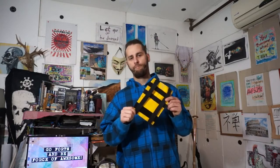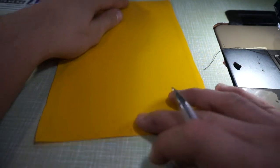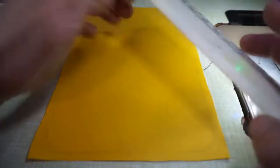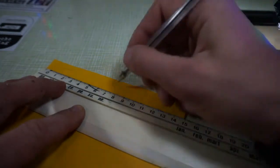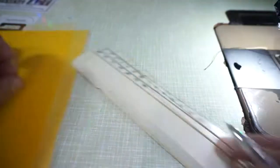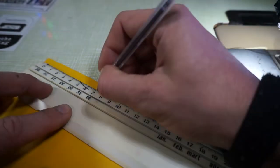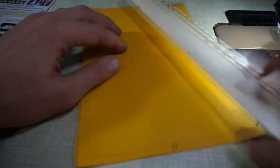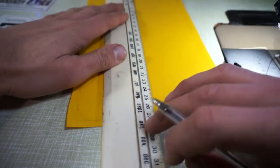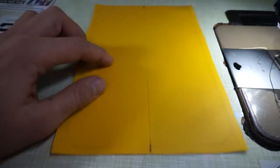So let's start sewing. For the MOLLE panel, what we want to do first is find our middle points, draw a line lightly like so — you don't want to ruin your canvas.